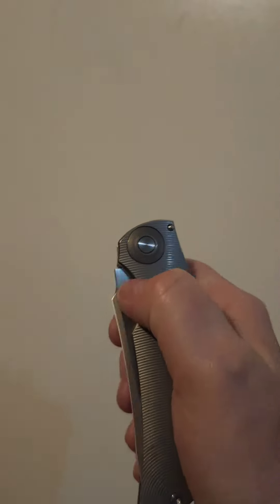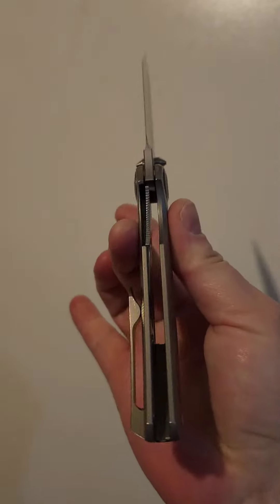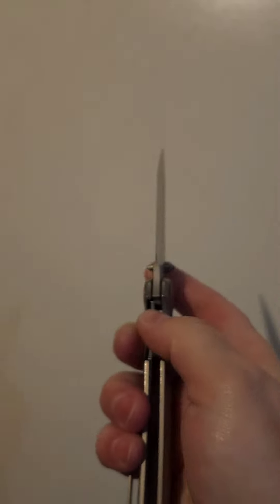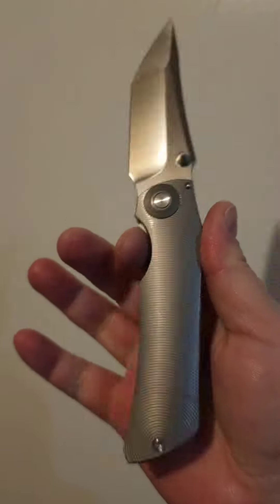Hey, what's going on? Welcome back to My Obsession. Right now I'm just going to show you guys what is next on my menu of anodization and modification. I don't know why I call it customization — I guess it's customization, whatever.